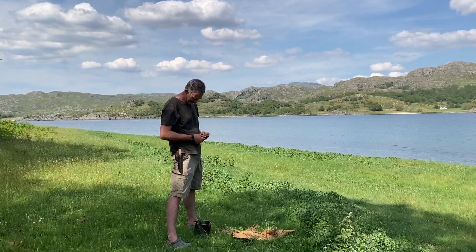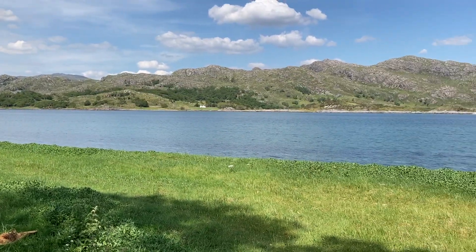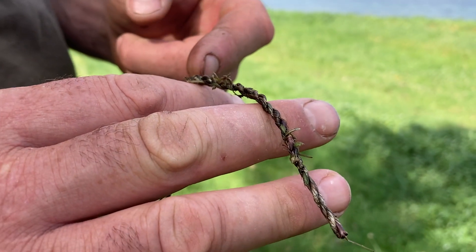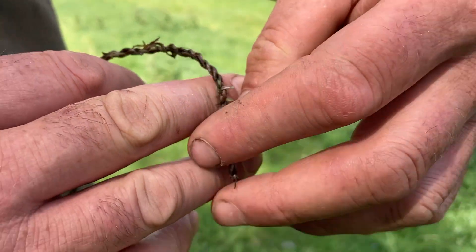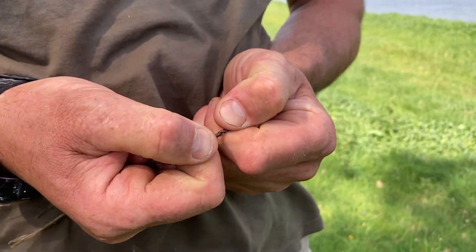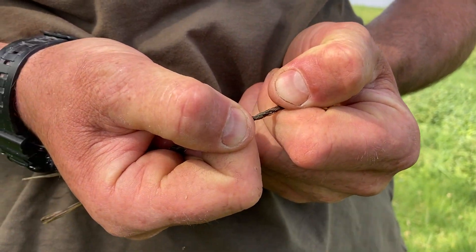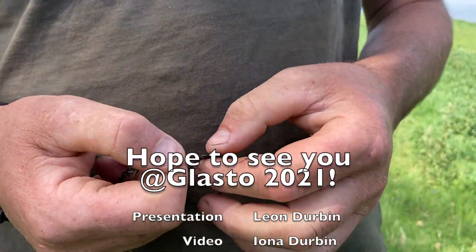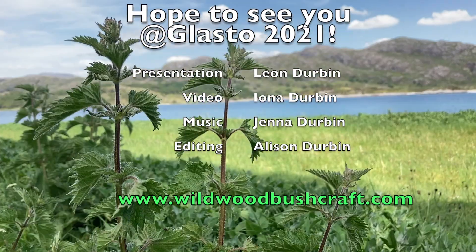So here's a small section that I've just made up to give you an idea of how strong it is. It's actually quite hard for me to break — I'm putting quite a bit of force here and I actually can't break it. It's pretty strong, so there you go.